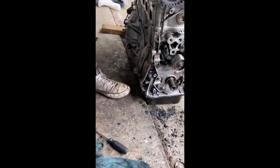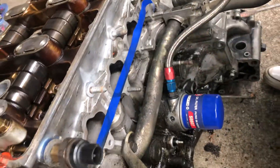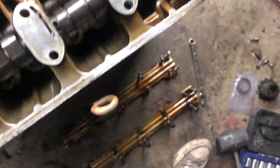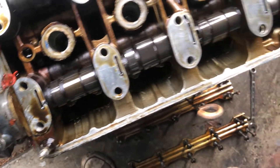Now we will install the new front main seal. Popped out the old one and kind of wiped it down. Chanel is wiping down the back — it's looking real nice. I'm also taking off the cam to do the cam seals, and I want to replace the 5th center VTEC O-ring as well.